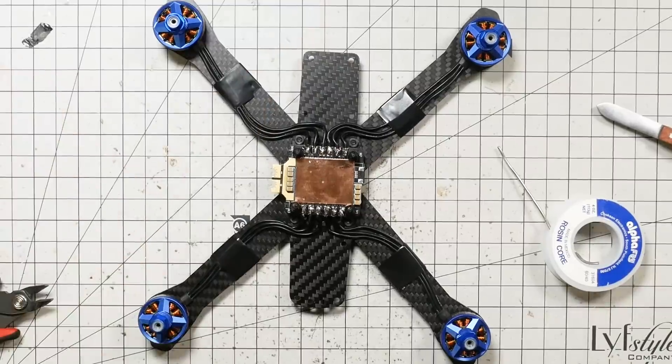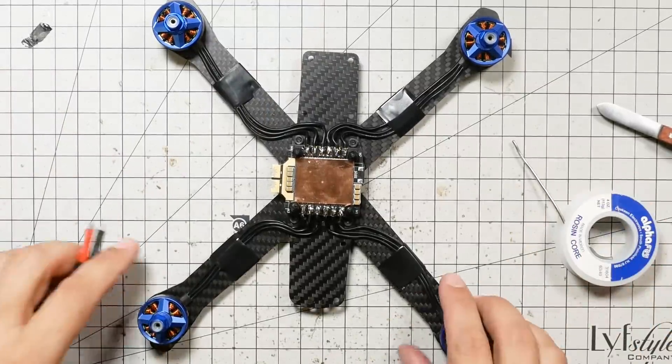So that's the first motor done. Now I'm going to do the other three the exact same way, and that's going to bring us to the end of this step of the build. Check the playlist down in the video description to go to the next step, or it may even autoplay for you. See you there.